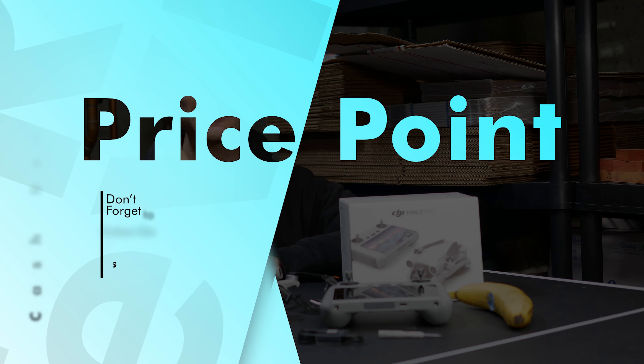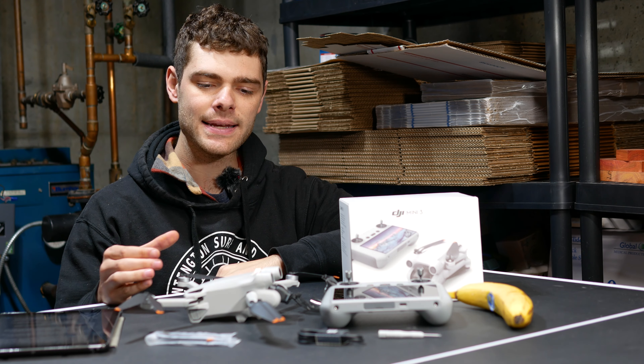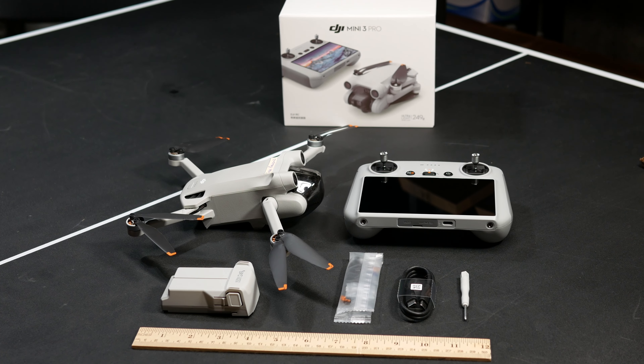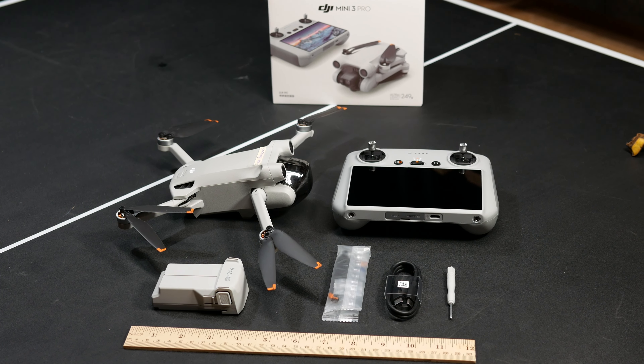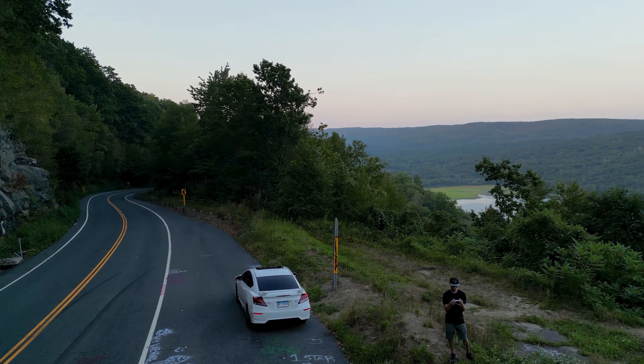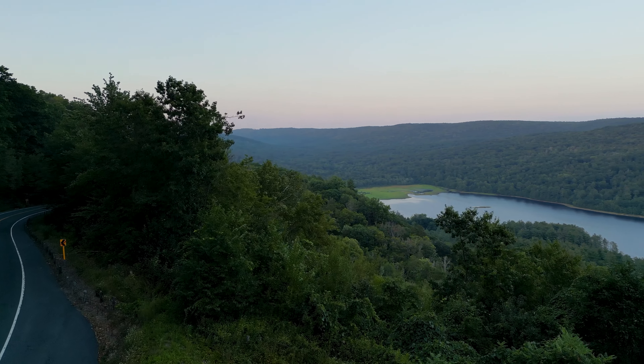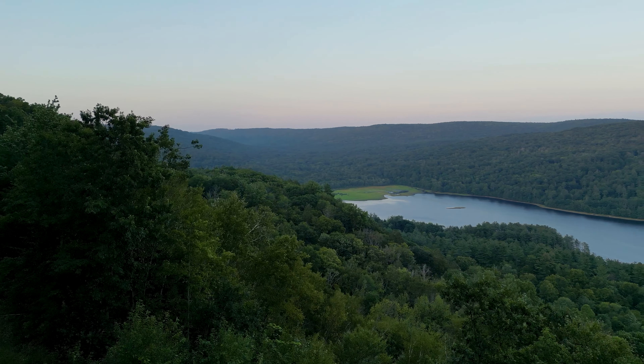Now that you know what you're going to get, let's talk price point. This package runs $909, and with that you get everything in front of you. If you want just the drone, you could get that for $669. It's definitely not a cheap drone, especially for a mini drone, so in this video I'll go over all of the features and let you know at the end if I think it was worth it.